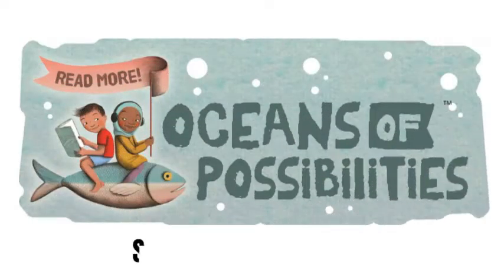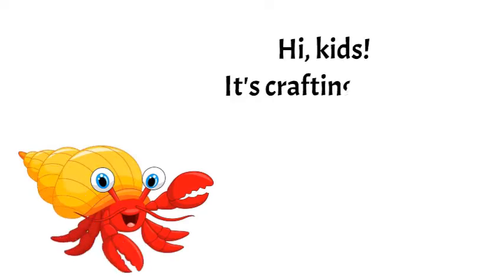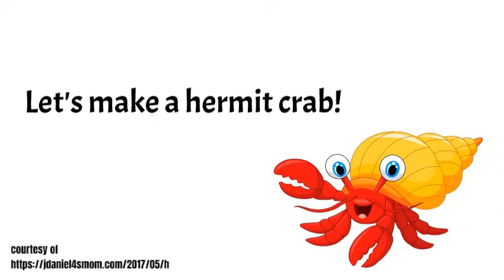Summer Reading 2022: Oceans of Possibilities. Hi kids, it's crafting time. Ready to have some fun? Let's make a hermit crab. Ready? Here we go. Let's get started.